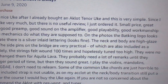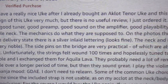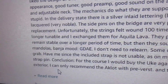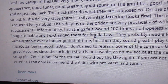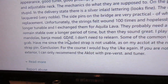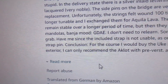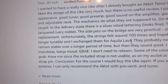In the photos the logo looks stupid, but in the delivery there is silver inlaid lettering that looks fine. The neck and body are high gloss — very good. I'm not sure what he's talking about here, but he likes a particular tuning. He notes some common ukulele chords are just horrible to grab, but anyway this is a good review — five stars. I would buy on the strength of this review.